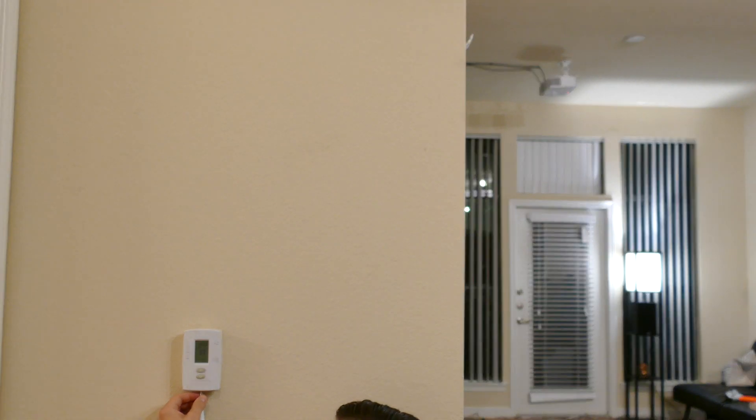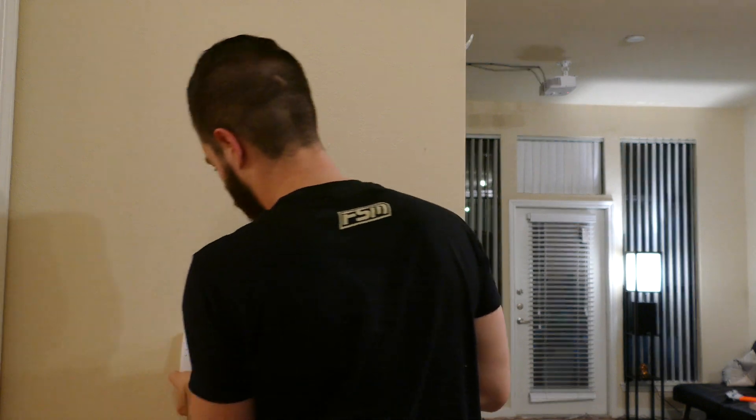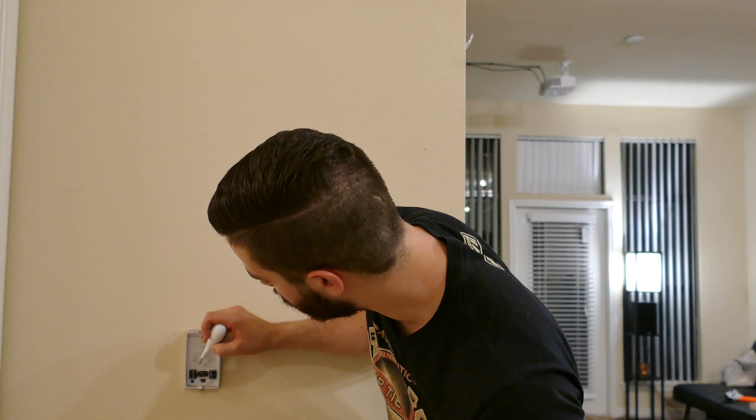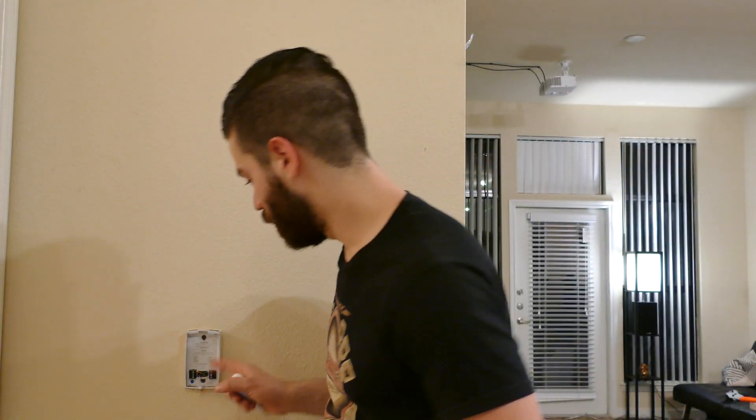Some of these thermostats pop off; some have a screw — mine has a screw. For the purposes of the video I'm only going to use the tools included. The front pops off like this, and behind it you have the wires. Mine has a green, yellow, red, blue, and white wire. You then go to the Nest website, tell them what wires you have, and it'll tell you if it'll work or not.